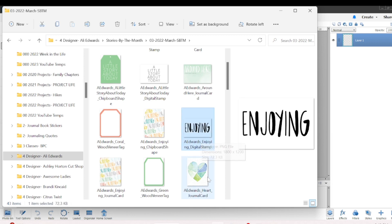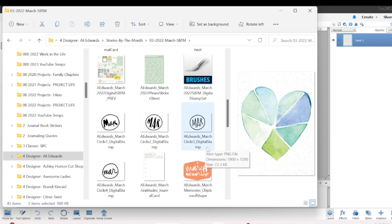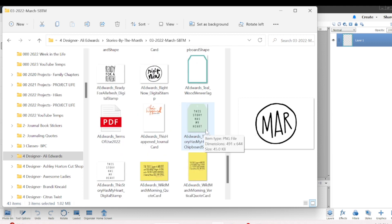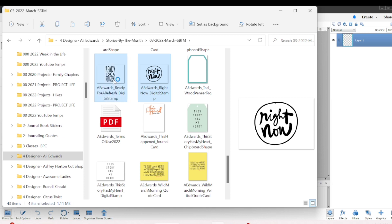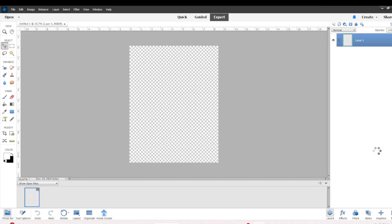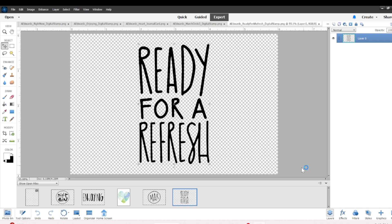I believe this is from 2022, and I'm going to grab several of the different digital stamps, and also a piece that is the chipboard because it has all the colors. That's what I like to do when I'm working with digital stamps — I like to grab something in the kit that has all the colors so it'll be easy for me to reference back to when I'm changing the colors of the stamps.